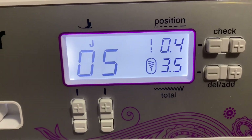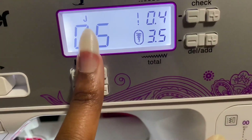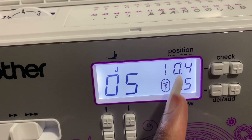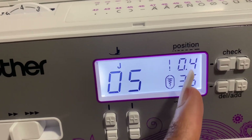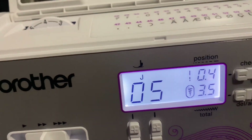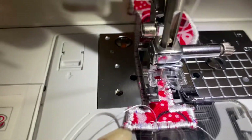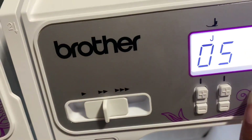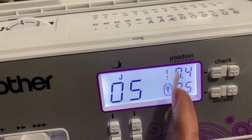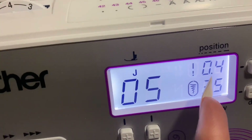I went over it with a zigzag stitch — length 0.2, width 3.5 — and then I did a second pass just to fill in the gaps. The only thing I changed for the second pass was the length: I changed it to 0.4 instead of 0.2.